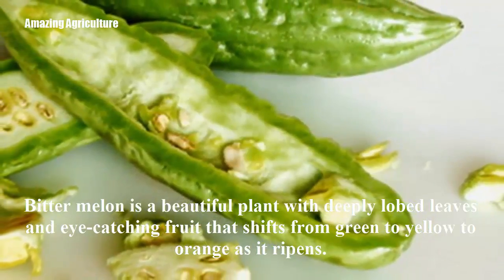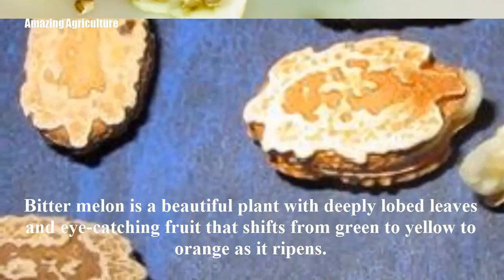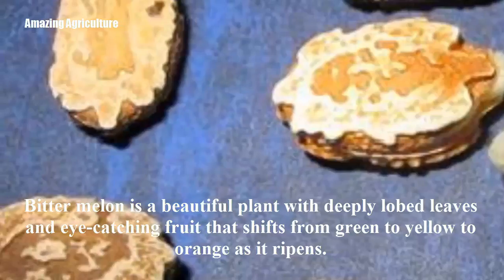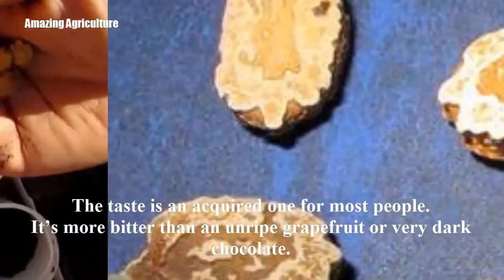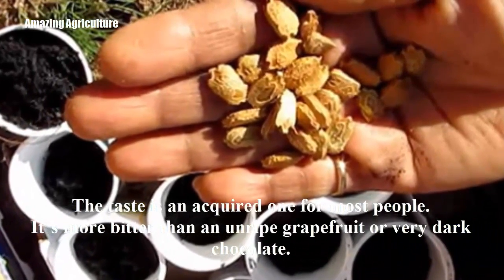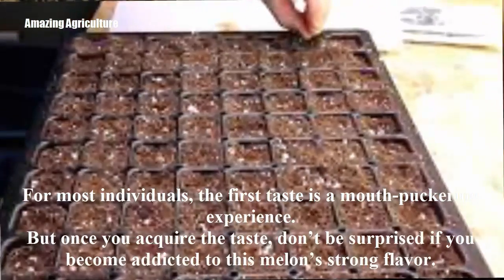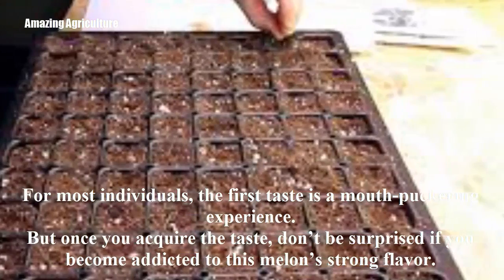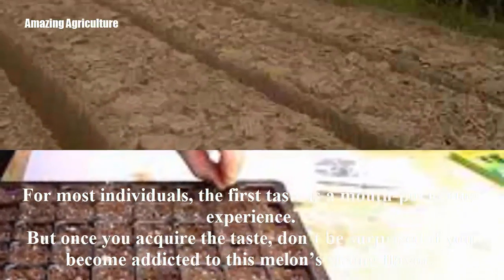Bitter melon is a beautiful plant with deeply lobed leaves and eye-catching fruit that shifts from green to yellow to orange as it ripens. The taste is an acquired one for most people — more bitter than an unripe grapefruit or very dark chocolate. For most individuals, the first taste is a mouth-puckering experience. But once you acquire the taste, don't be surprised if you become addicted to this melon's strong flavor.